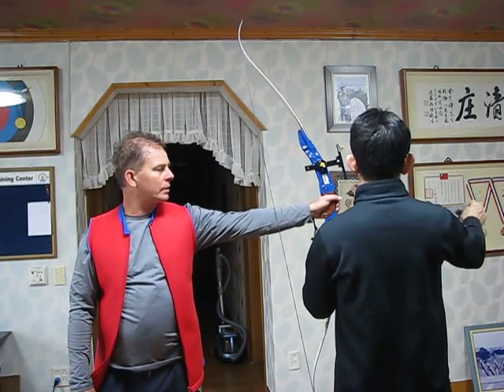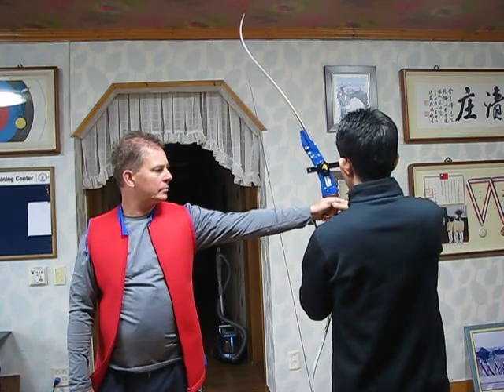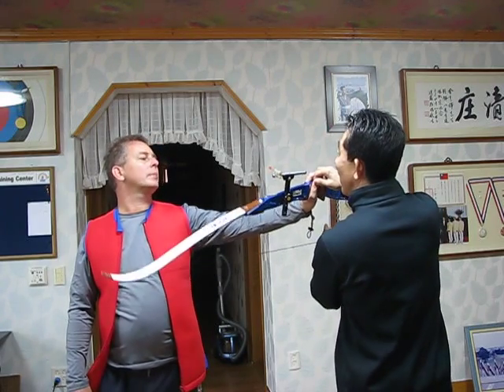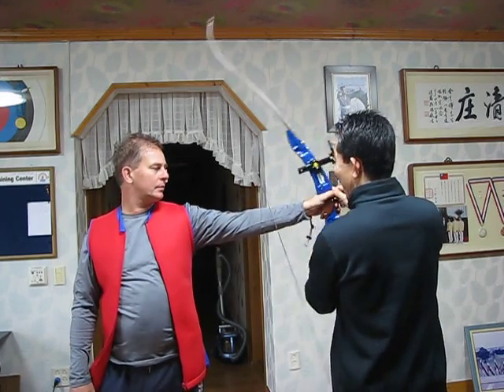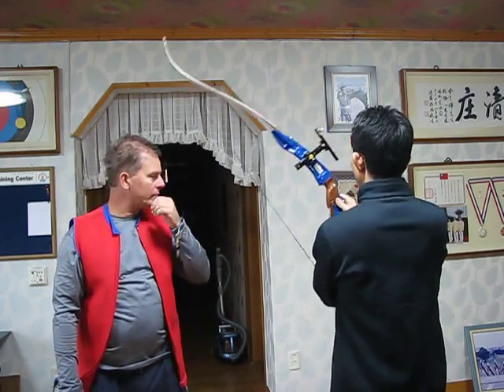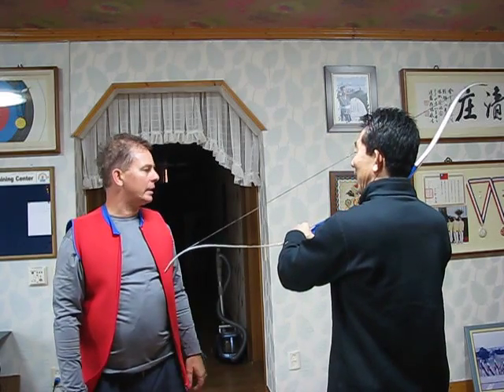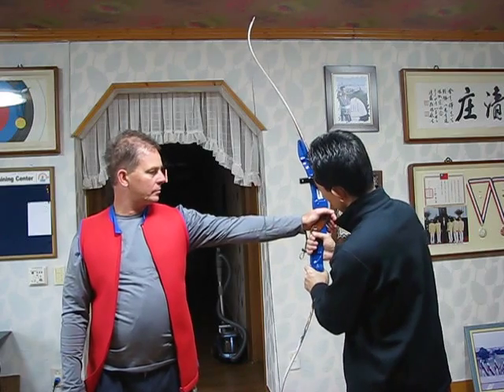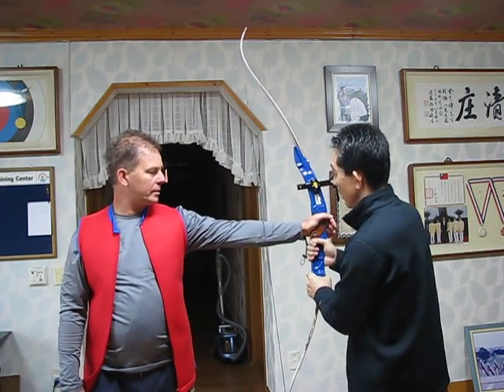Have to use some — stabilizer. If no use stabilizer, after shooting, bow goes this way. Small stabilizer after shooting, bow swings this way. Do you feel it? Yes. It's correct.